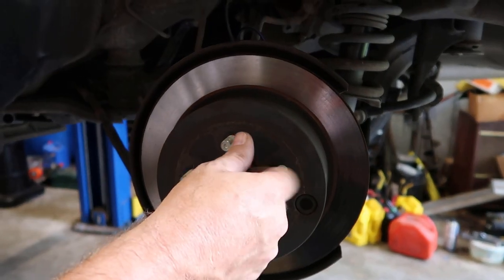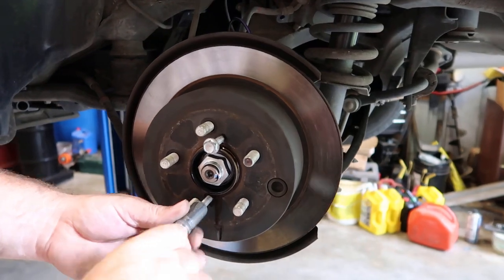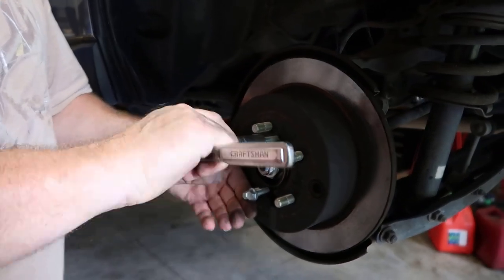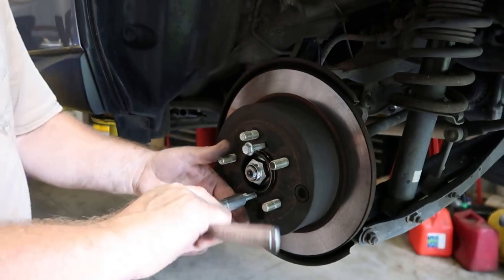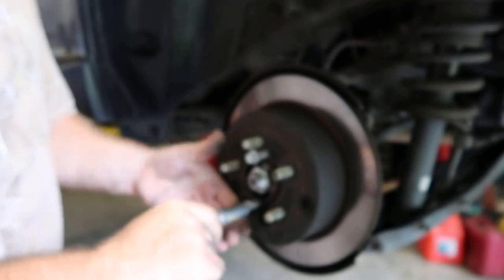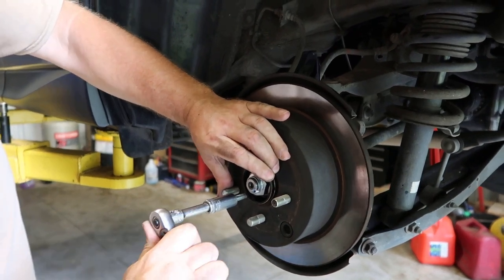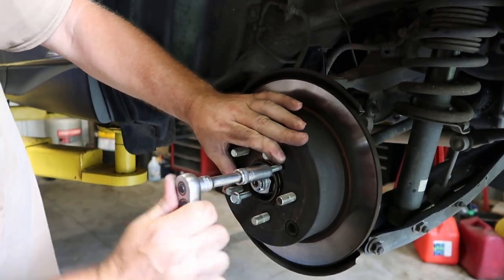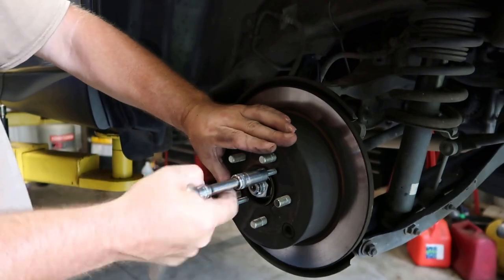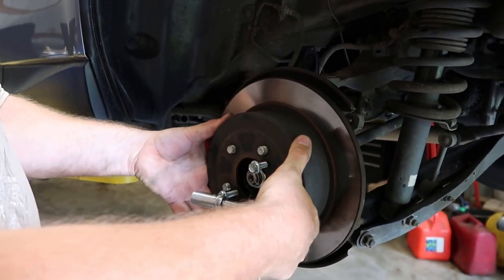What you're gonna do is just screw them bolts in there. You might just be able to get by with one, but since I got two of them I'm going to use both of them. Just take your socket and tighten up on it. What's going to happen is it's going to press against your hub on your bearing there and it's gonna pop this rotor loose. You heard it right there — it just kind of broke loose, so we'll be able to take this rotor off.